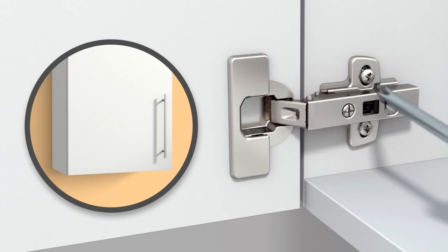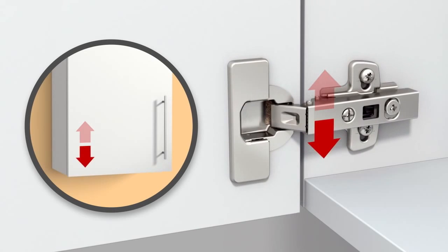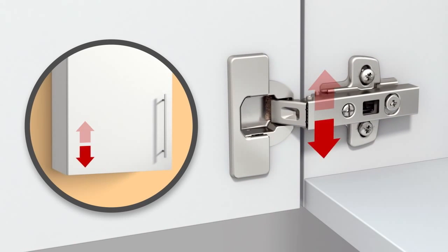Door position can also be adjusted in height. This is done by releasing the mounting plate from the cabinet, allowing the door to be moved up or down by as much as 2mm.